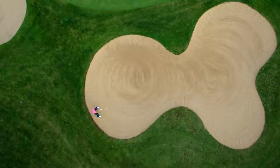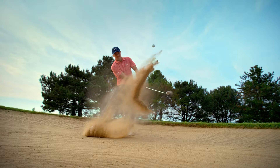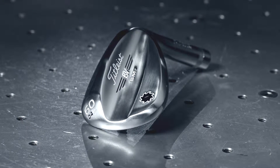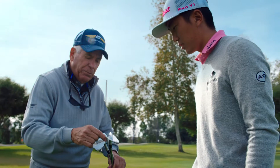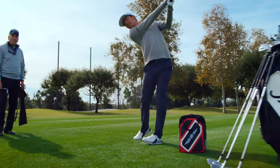The E Grind is the Extreme Players Club. It's a narrow sole with heel toe and trailing edge relief. It is going to provide you with the most enhanced playability around the greens.